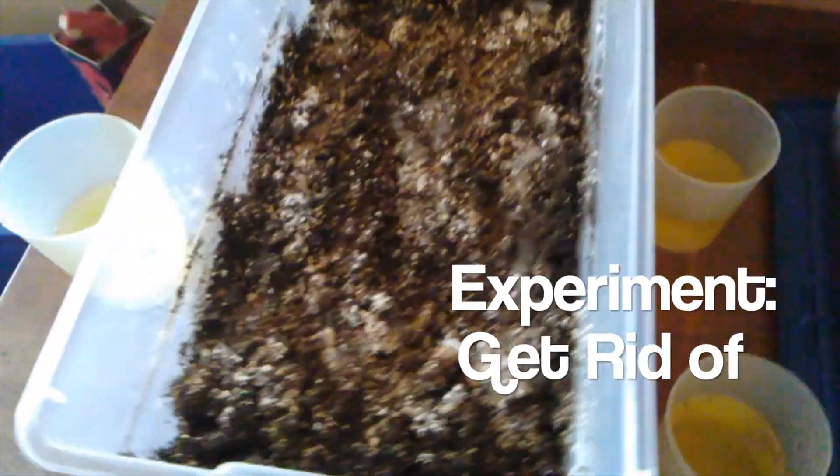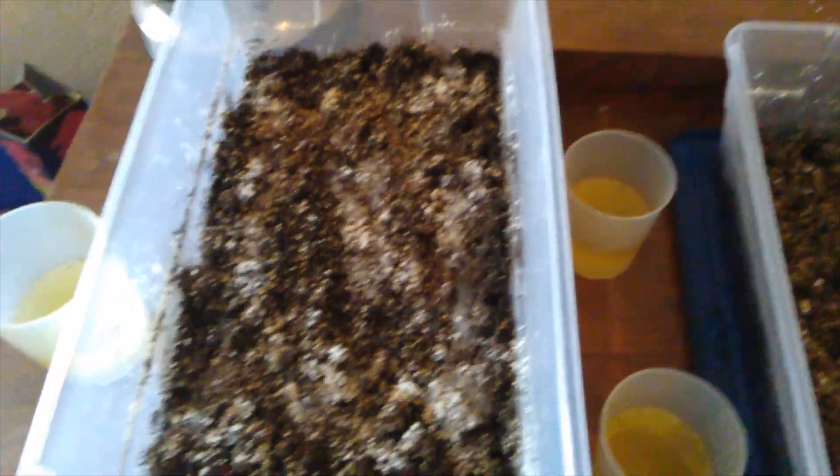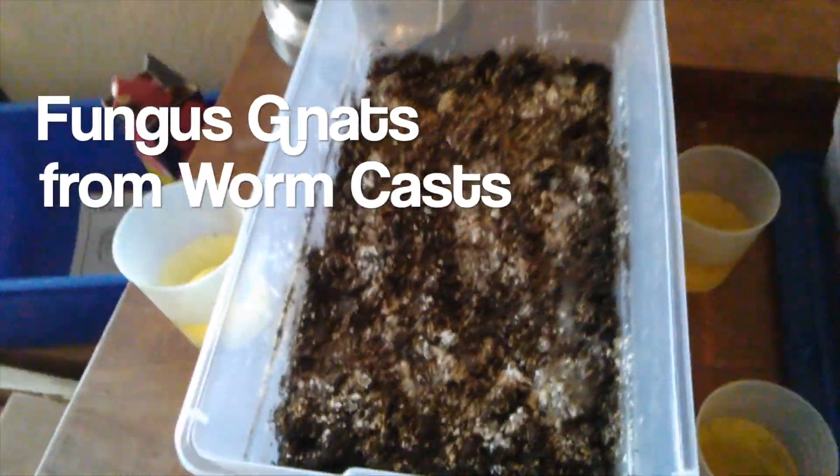All right, it's been four days and this is an update on the gnats — trying to get rid of gnats using mosquito dunks.